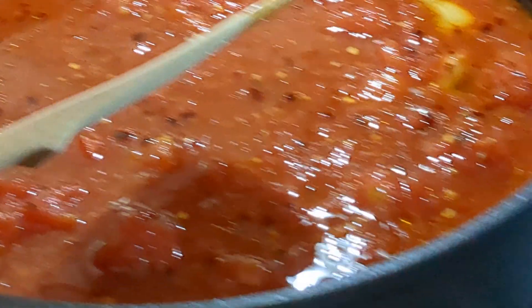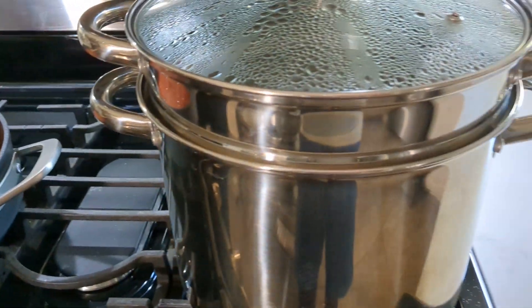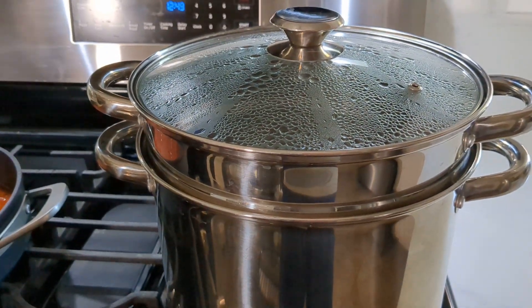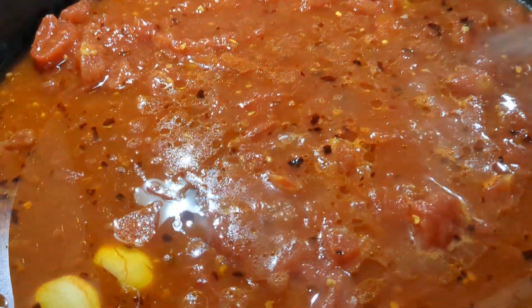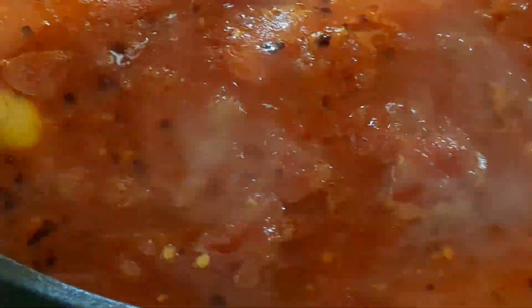While this is cooking, we're also gonna cook our penne pasta. We're gonna see you guys back in 30 minutes. Now you can see the sauce is simmering — that's exactly what you're looking for. Keep an eye on it, and your sauce is going to thicken and probably reduce by half. It's a very light sauce but it's full of flavor.